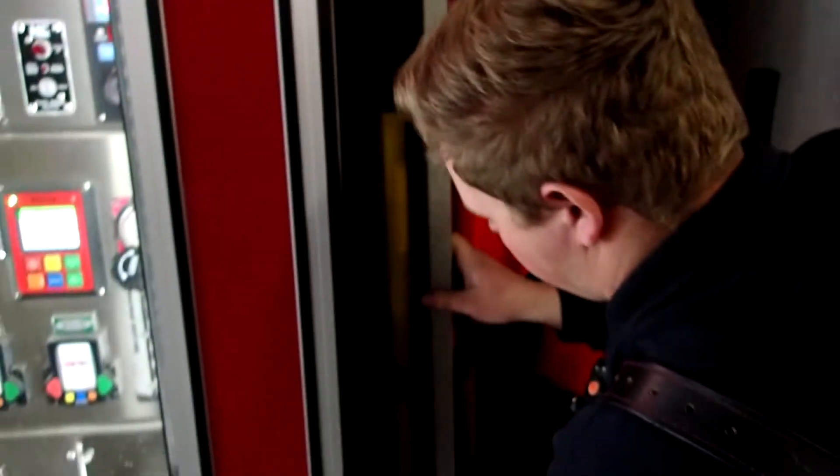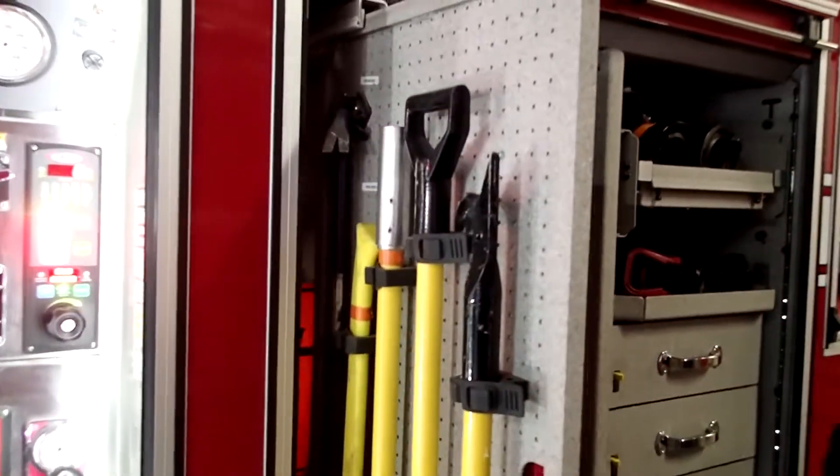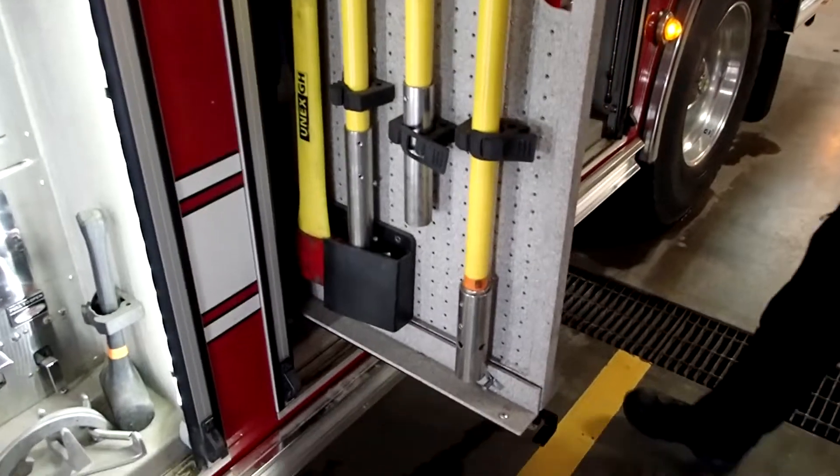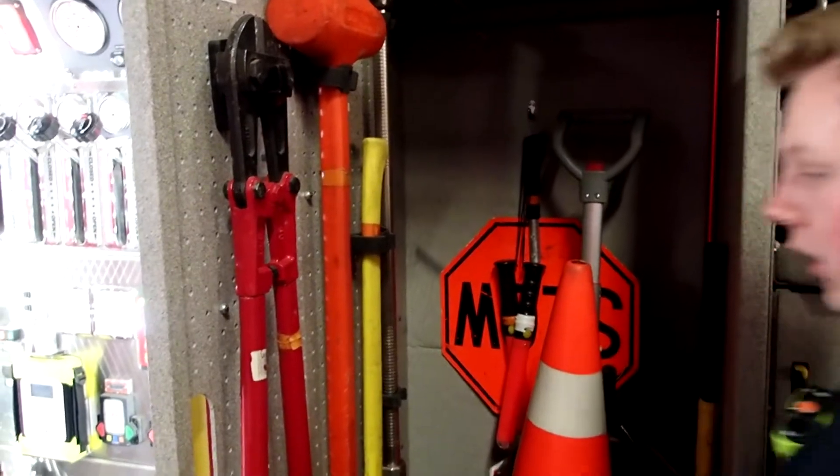In here we have a lot of other hand tools for vehicle extrication — making entry into a house or a building of some sort. Back here we have all of our traffic cones, signs, and pylons so we can stay safe on the road too.